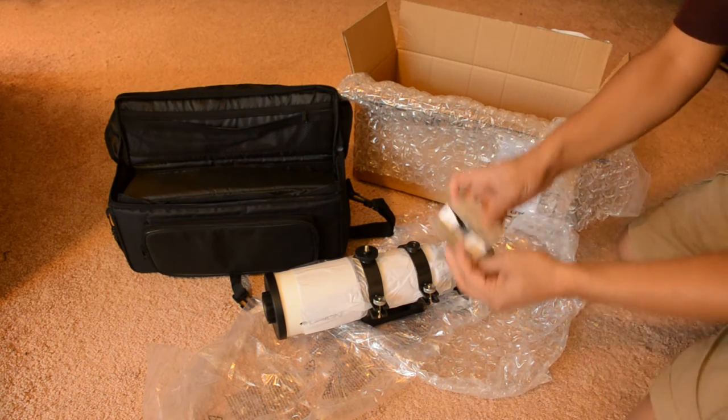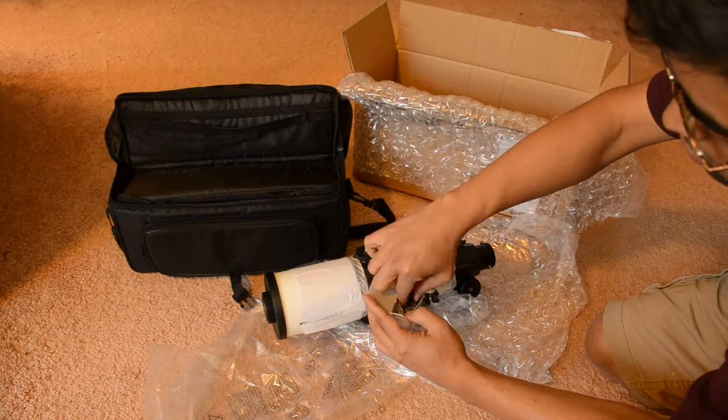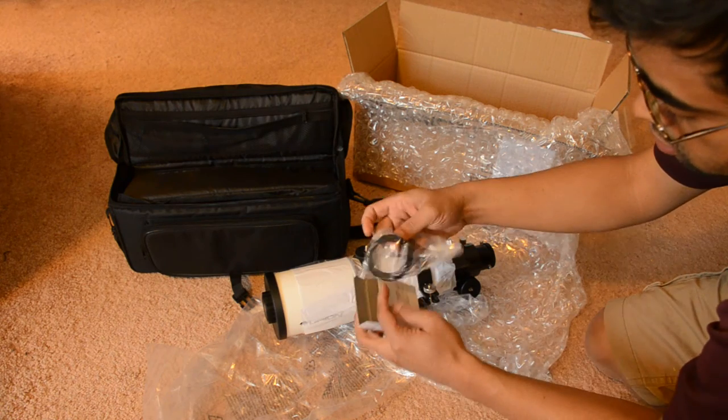I also ordered a T-ring for my Nikon camera.